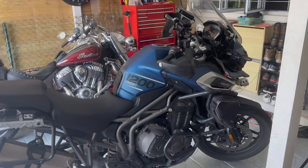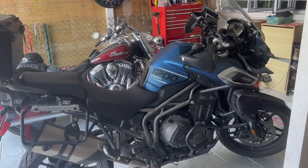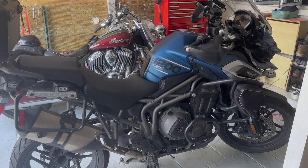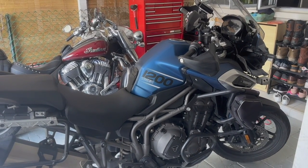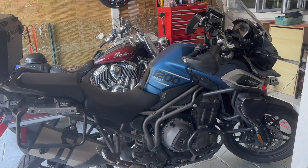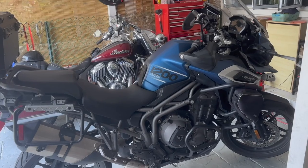Hey guys, I'm back again. It's time for my 16,000 kilometer servicing on my 2018 Triumph Tiger 1200 — that's 10,000 miles. I'm going to do this and walk you through the process. Before we get started, feel free to like and subscribe to my channel. Whenever I do any servicing on my bikes I'll post some videos, so hit like and subscribe.